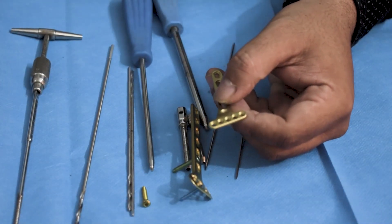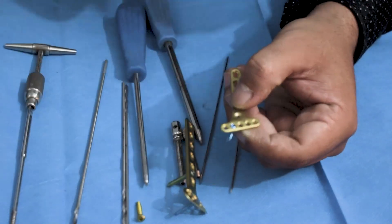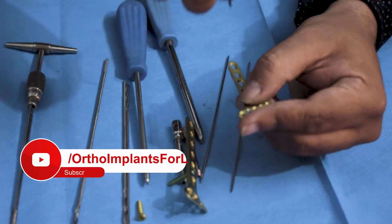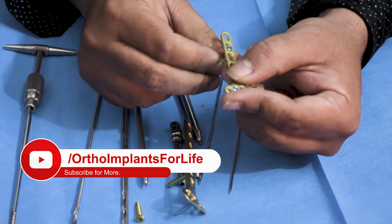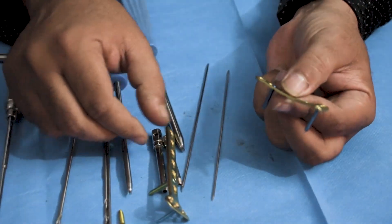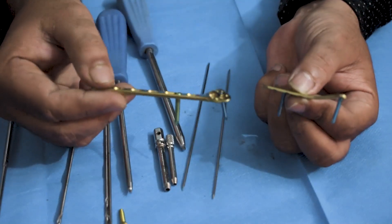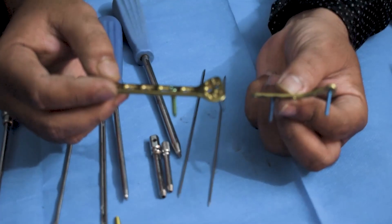For the extra-articular plate, which is a 2.7mm system, you have to use 2.7mm screws. And that will be all for today.